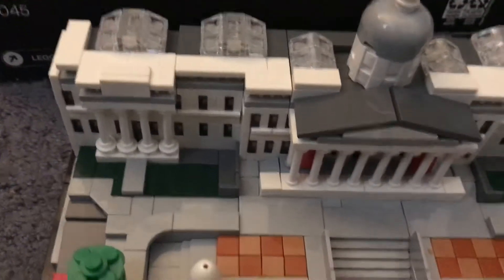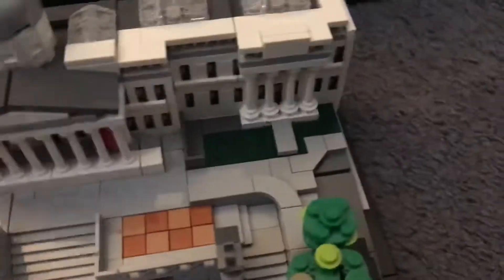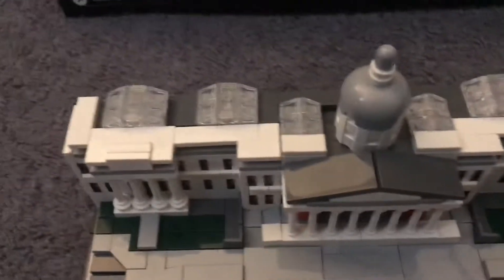Then we have the building back here, and this is what it looks like from this side.